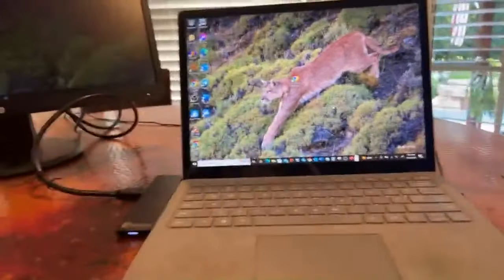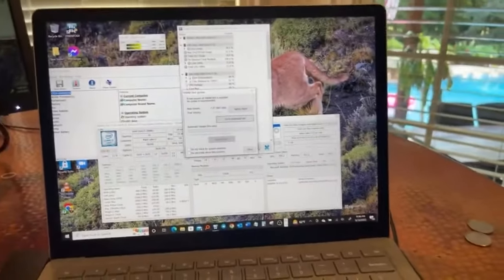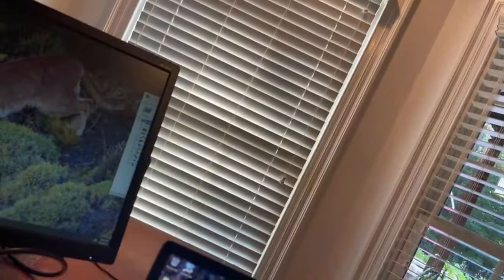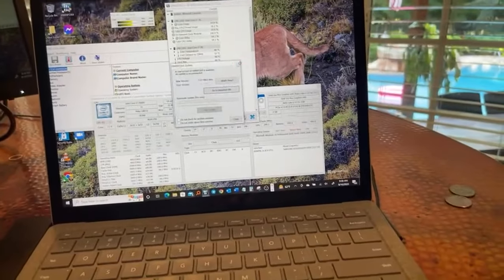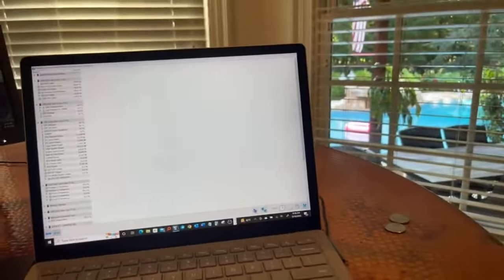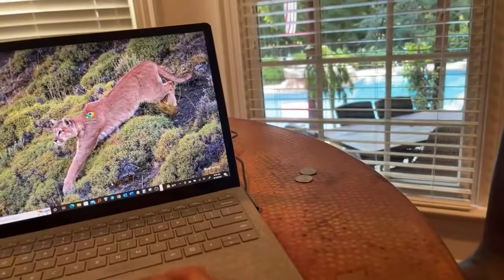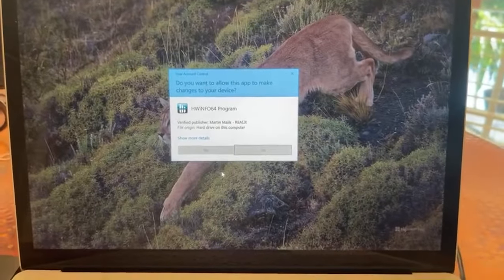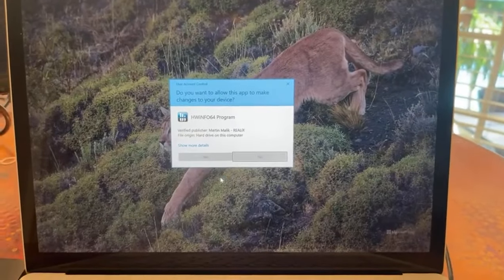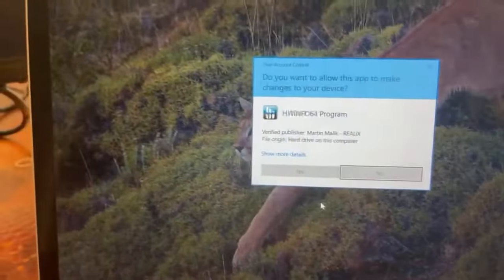By the way, if you guys want to download this app — it's free, it's really really powerful — it gives you all your specs. That's what the icon looks like, it's down here. You see that? Just click on that once and that's what it is. It's a great app and it does a great job.